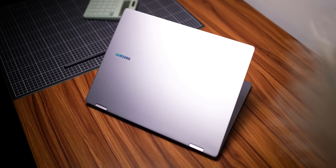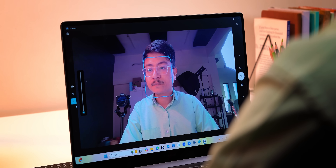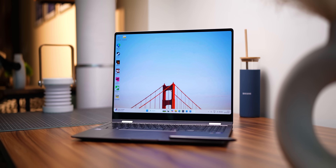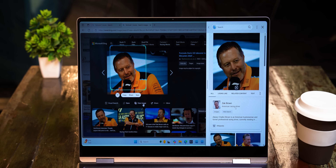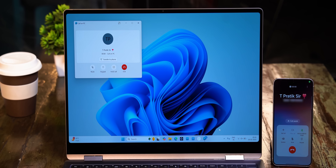With the new Galaxy Book 5 Pro 360, Samsung is clearly making what was good even better. The design remains solid and premium, the display is still one of the best you can get in a laptop, and it still gets the basics right in terms of webcam, keyboard, and touchpad. Now powered by the latest Intel Core Ultra Series 2, you get solid performance with exceptional battery life, a capable NPU powering Galaxy AI features, future-proofing, and solid Samsung ecosystem integration.